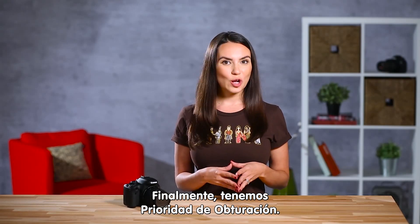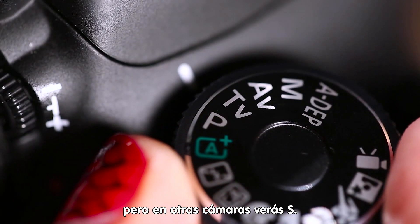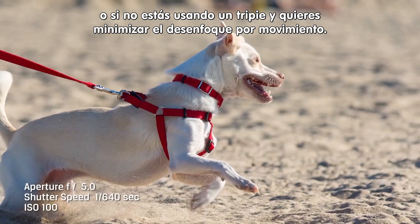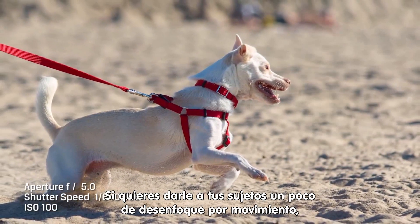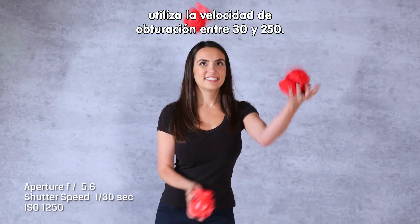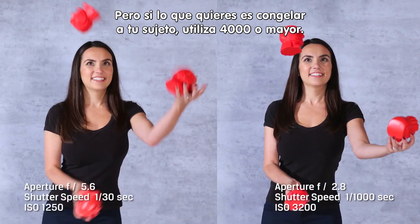Finally, we have Shutter Priority. On Canons they use TV, but on other cameras you'll see S. Use this setting if any of your scene is moving or you're not using a tripod and you want to minimize motion blur. If you still want to give your subjects a little motion blur, use a shutter speed of between 30 and 250. But if you want to freeze your subject, use 4000 or higher.